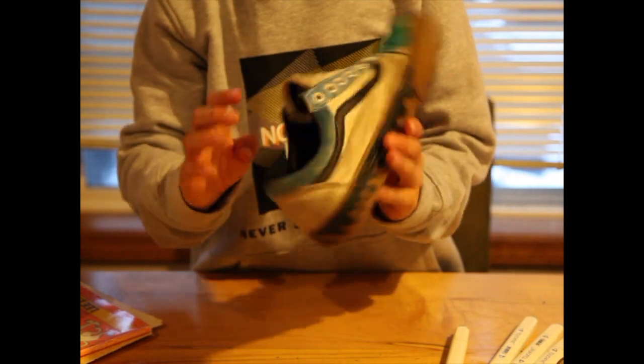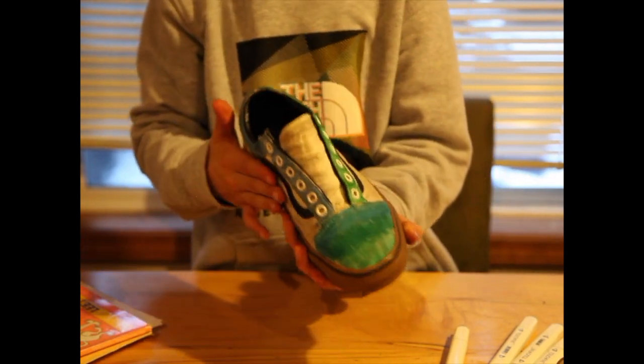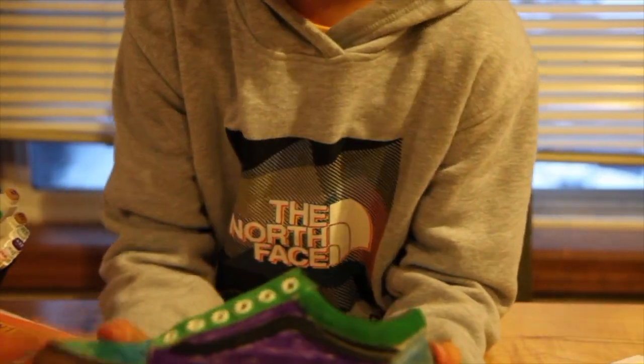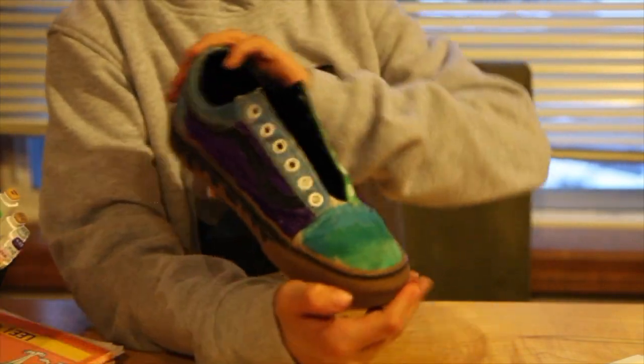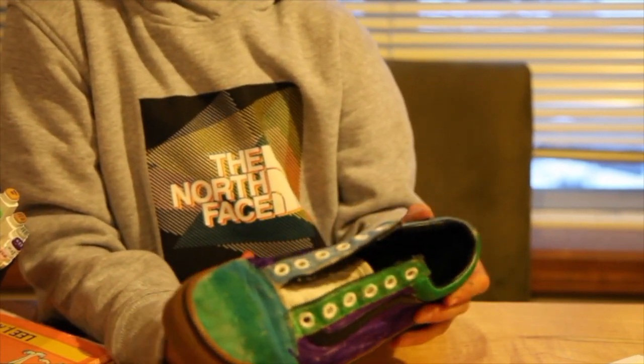Comment down below if you would wear them, cause I think these are pretty fire so far. I'm not done though. I finished with this part. I think I'm gonna keep the tongue white, but it looks pretty fire. I don't know if I should wear these to school on my way back. Time for the next shoe.